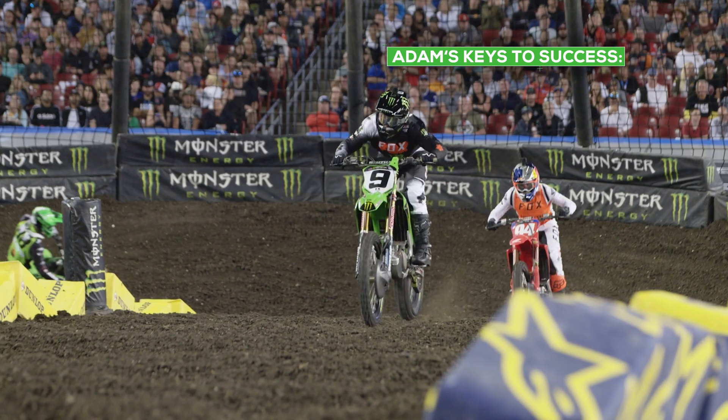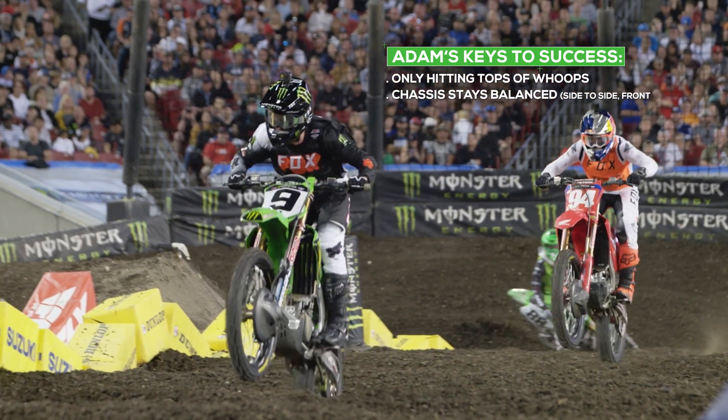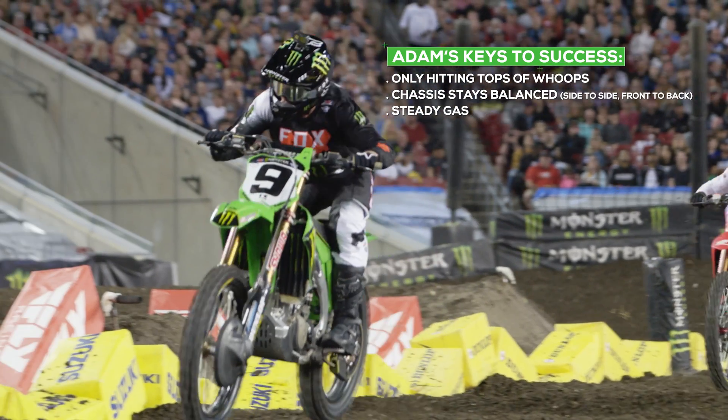A perfect run through the whoops is just feeling very balanced — just hitting the very tops of the whoops, nice steady gas, and you get to the end and you're not out of breath. You're just flowing.